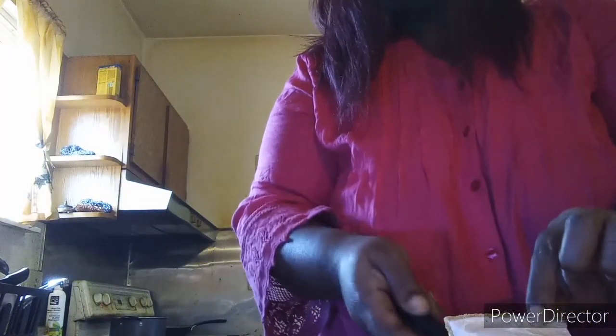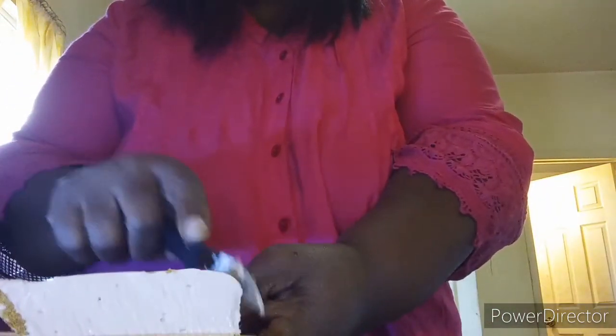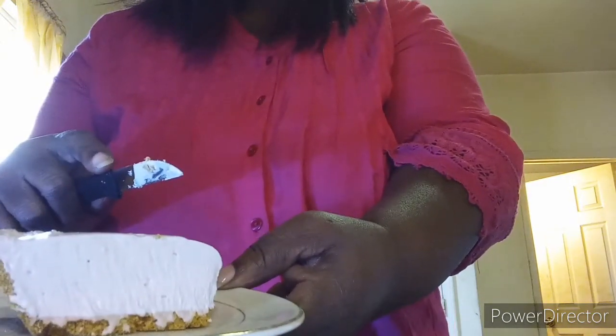I'm going to take the lid off and show you guys how my pie looks. It smells good! This is the grape flavor. We're going to cut into this. I don't really care for just plain whipped cream, so I'm going to do a small piece. Here's the pie — now we're about to taste it. I'm just going to cut a piece and taste this pie.